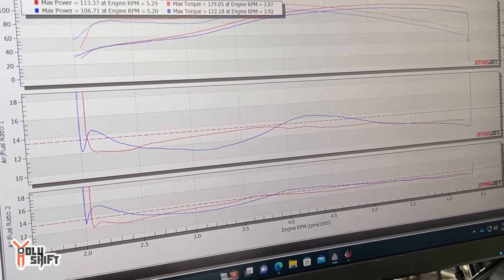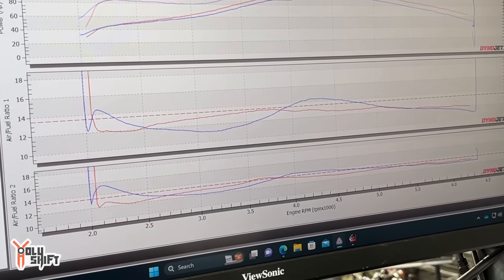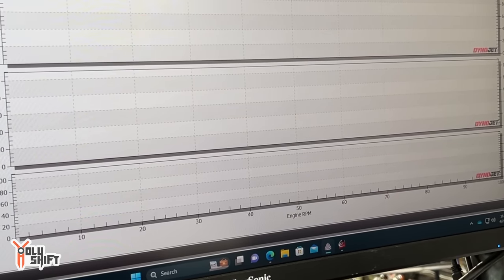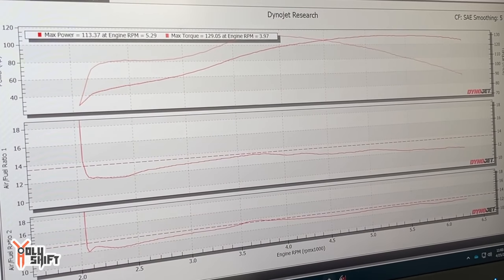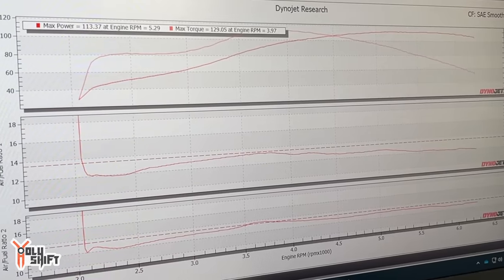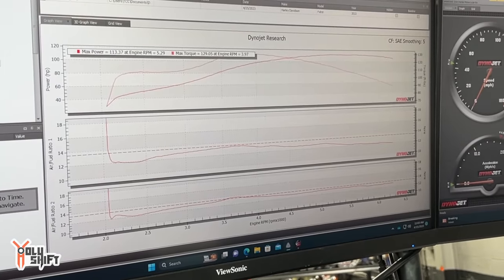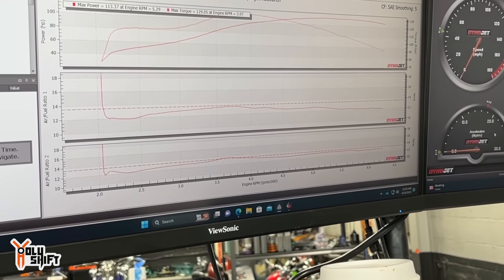We've still got a little way to go. I still have a little dip in the front cylinder, but these can be corrected outside of auto-tune — I can manually correct them. It's a lot straighter than it was. So we still have a little work to do. We'll let the bike cool a little bit, get some more fuel, and start another session.